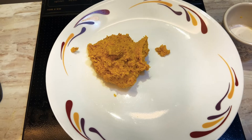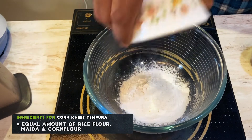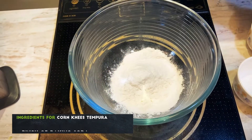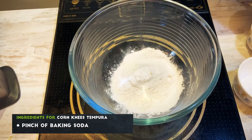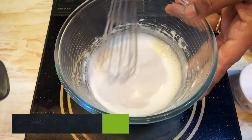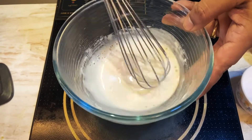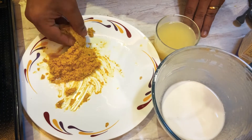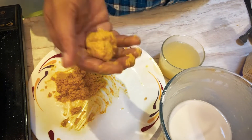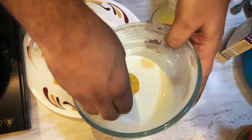Now we're going to make tempura batter at home. Equal quantity of rice flour, maida — that's refined flour — and corn flour, with a pinch of baking soda and chilled water. Stir in the water; the batter has to be really nice and thin. Make your hands wet, take a little mixture, and roll it into a nice ball, then roll it in the tempura batter.